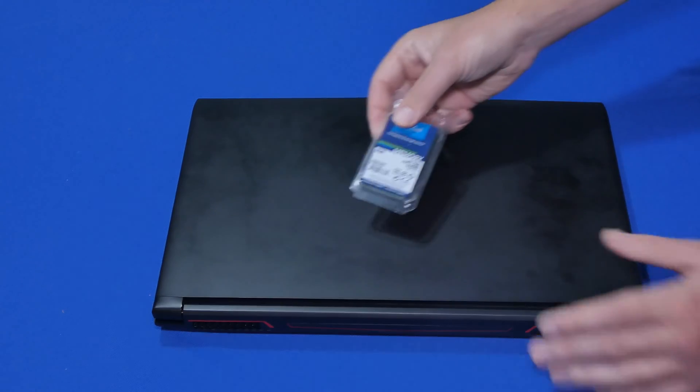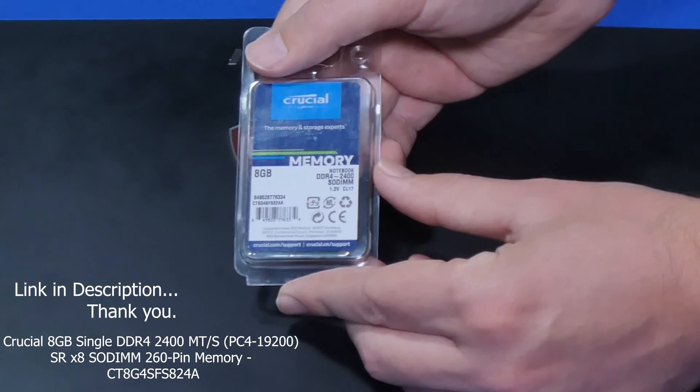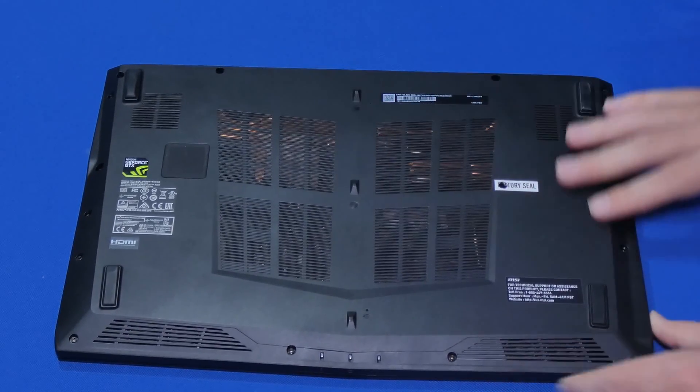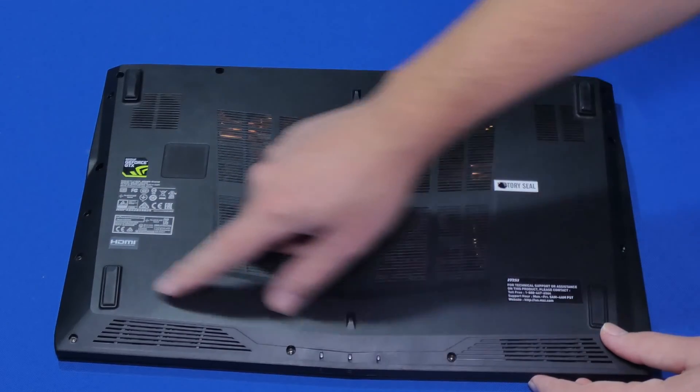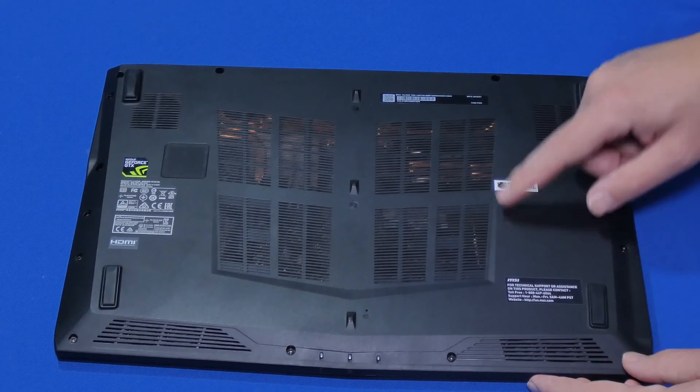For this we're using eight gigabytes of Crucial memory. There's a link in the description if you happen to have the same laptop. One way to tell that you have a similar or the same laptop is if you flip it over — you can see that the cover is just like this. There's nothing to flip off; we have to unscrew quite a few screws around this, and it should be fairly simple — we just have to take our time.